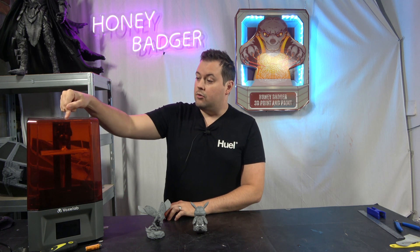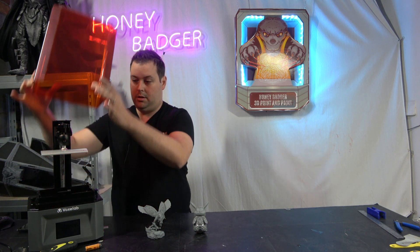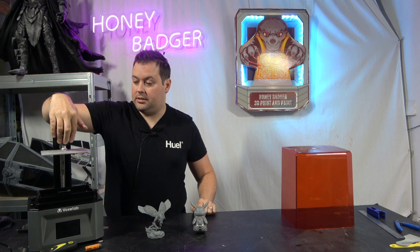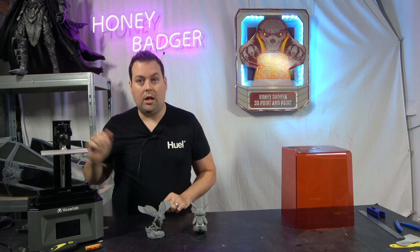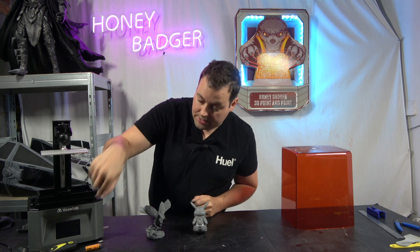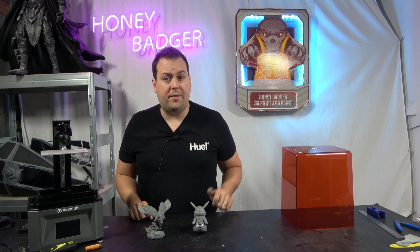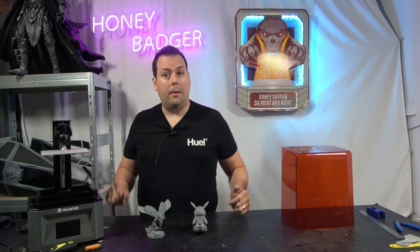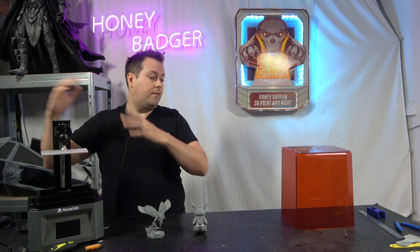They've done a really easy leveling system. There are a couple of grub screws on the outside — you undo those, the ball joint then freely moves around. You're able to lower the build plate to the screen, level it off perfectly, and then there's a guided leveling system that works directly through the screen, which is very similar to how the Photon works. They haven't reinvented the wheel, I'm not going to pretend they have.